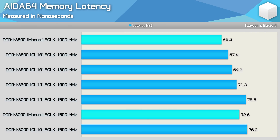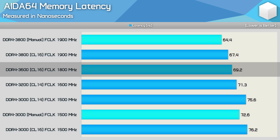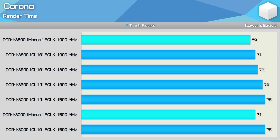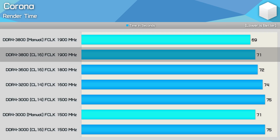Looking at memory latency across configurations, there's a rather large 6% reduction going from CL14 DDR4-3000 to 3200, then a 3% reduction jumping to 3600 CL16, and another 3% reduction to 3800 CL16. For application performance, memory speeds and timings don't generally impact things heavily — rendering and encoding benchmarks won't see much difference. In Corona results we see just a 6% performance improvement going from DDR4-3000 to DDR4-3800, despite a massive 32% increase in memory bandwidth.